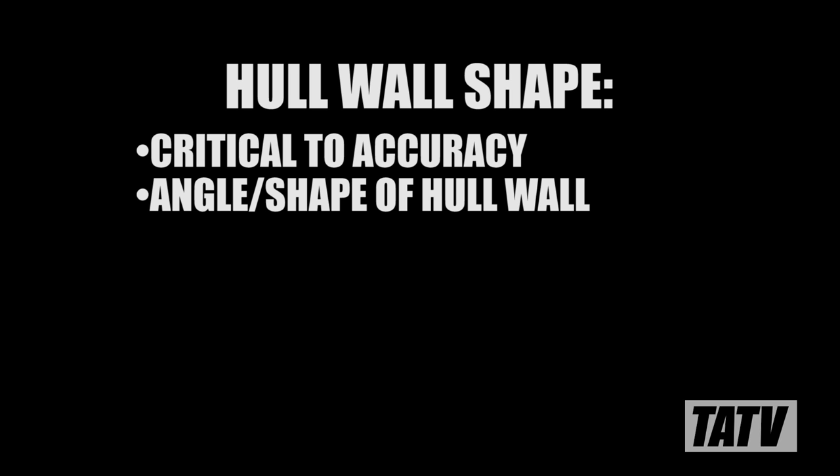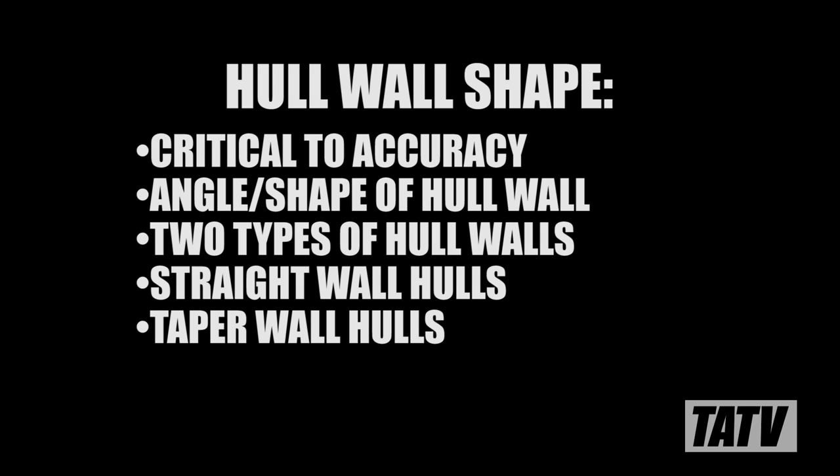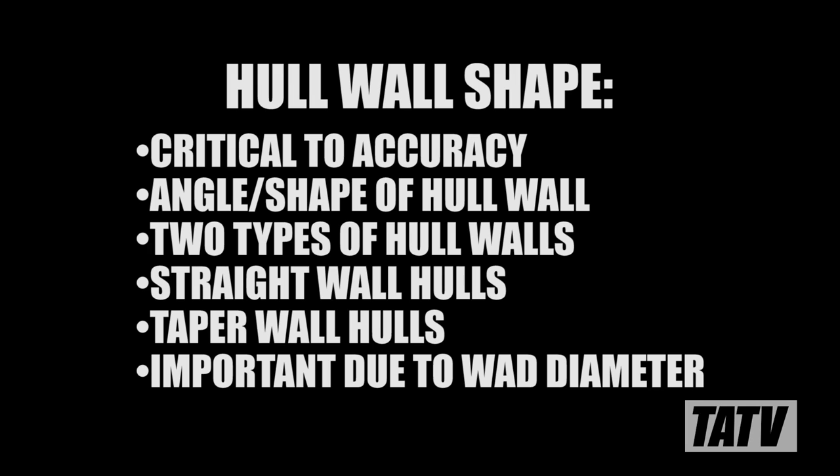With base wad materials out of the way, next it's time to take a look at hull wall shape. This is probably the single most overlooked aspect of hull selection, which is a shame because it probably has the greatest impact on accuracy and consistency. Hull wall shape refers to the angle and internal diameter of the hull walls, particularly where they meet the base. There are two types of hull wall shape: straight-walled and tapered. What makes this so important is that the diameter of gas seals on modern wads can vary. Using the wrong wad can impact pressure, velocity, and accuracy.